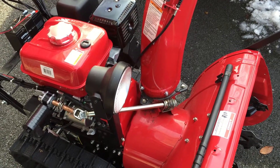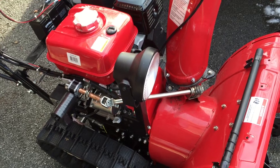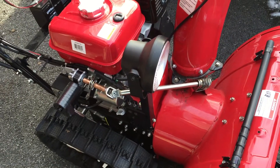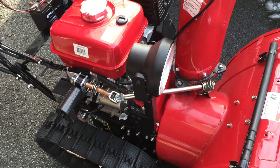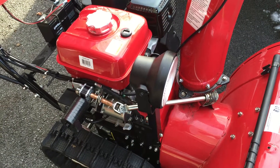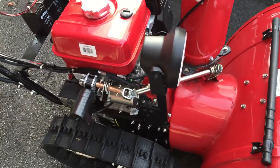This is a Honda HS928 TAS Snow Thrower — a wonderful machine — but one of the things I realized when I first got it is that the ergonomics of the chute rotation control are not good. It operates in the opposite direction you would expect, like a car with a steering wheel that turns right when you turn it left. That's basically what I experienced here.